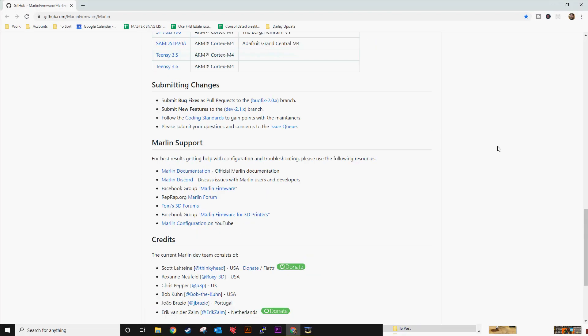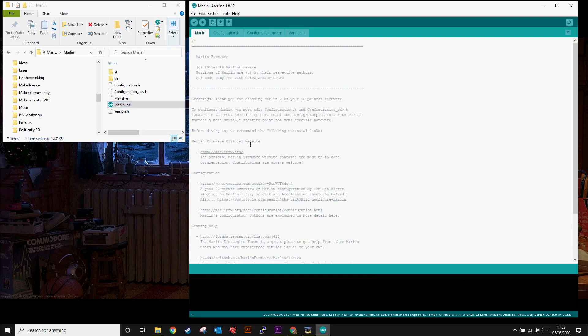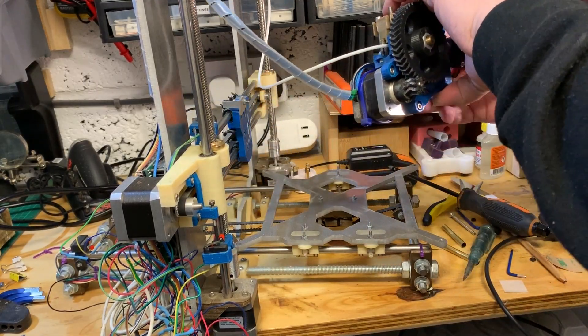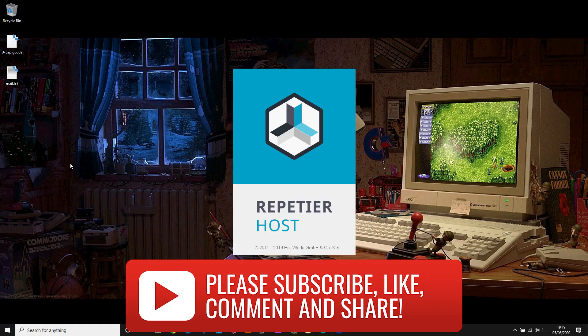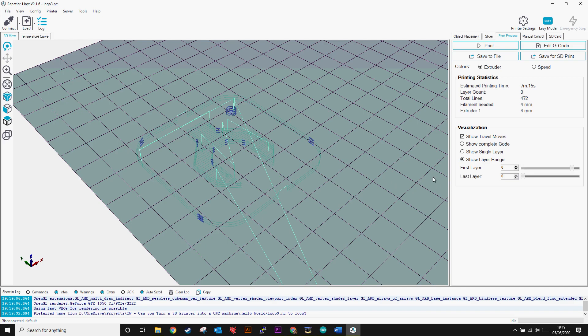The firmware on this controller board is currently Marlin, and as awesome as Marlin is, it was designed to run 3D printers and not CNC mills. Ordinarily you would expect something on a machine like this to be GRBL. As there is no longer an extruder or hot bed, as well as all the temperature probes that come with that, I removed any references to them in the code.